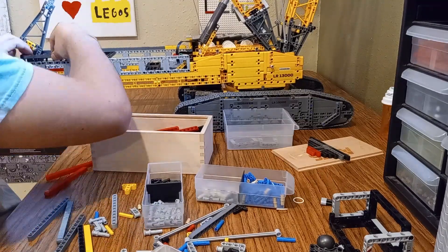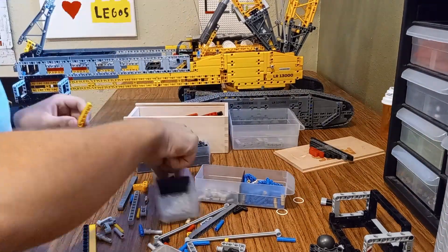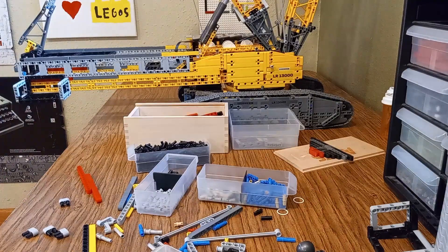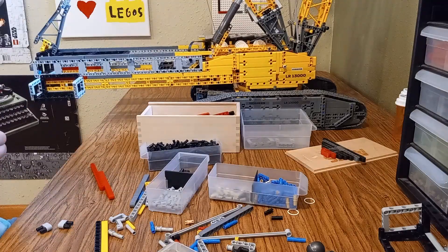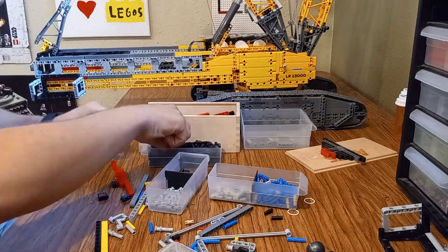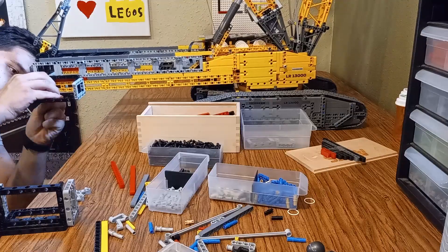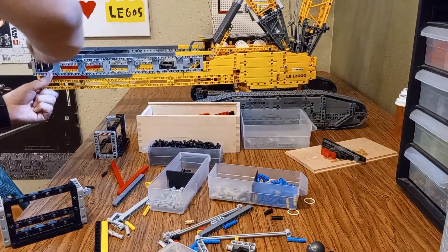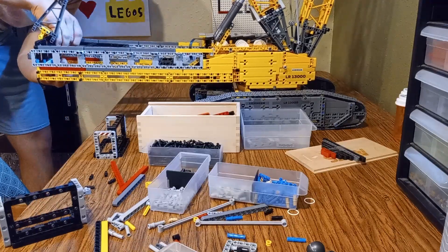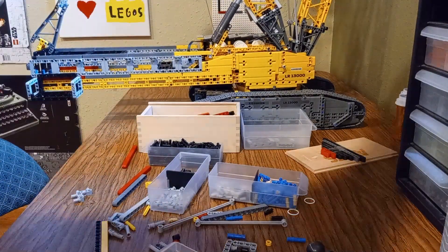As I mentioned earlier, one of the key challenges was upgrading the pulley system to accommodate the new boom height. The original LEGO ropes simply weren't long enough, so I had to replace them with longer, stronger ropes. These ropes had to be durable enough to handle the extra tension from the extended boom, but still flexible enough to move smoothly through the pulleys. I spent a good amount of time threading the new ropes through each pulley, making sure they didn't get twisted or tangled. Once everything was in place, I adjusted the tension to ensure the ropes moved smoothly and didn't snag during operation. It was a tedious process, but definitely worth it. With the new ropes in place, the crane could lift and lower the boom with ease and remained fully functional even with the additional height.